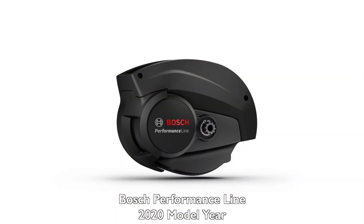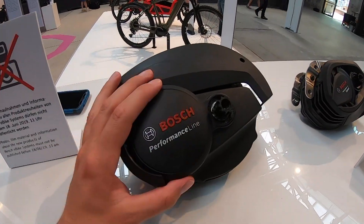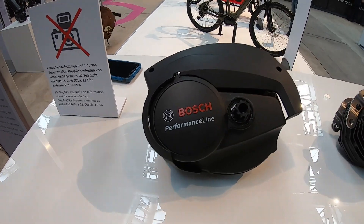Starting with the Bosch Performance Line — the regular Performance Line is moving away from its old platform into the same size and shape chassis as the Active Line. That means you get the benefits of the Active Line: it's quieter, smoother, uses a different chain ring, and has no pedal resistance. But you're keeping all the same benefits from the Performance Line, chiefly 65 newton meters of torque and 300% pedal assist, now in a smaller, better platform.